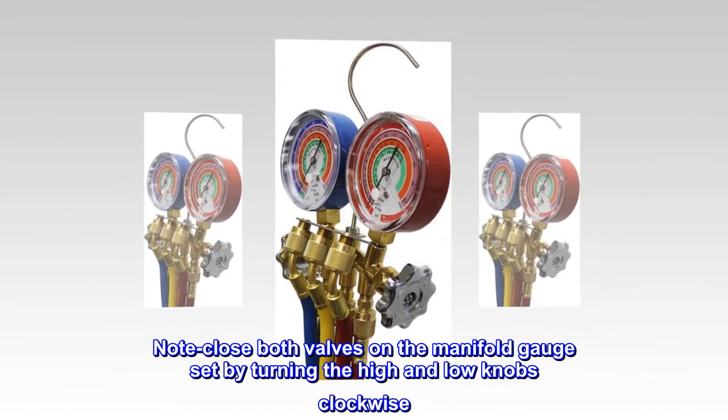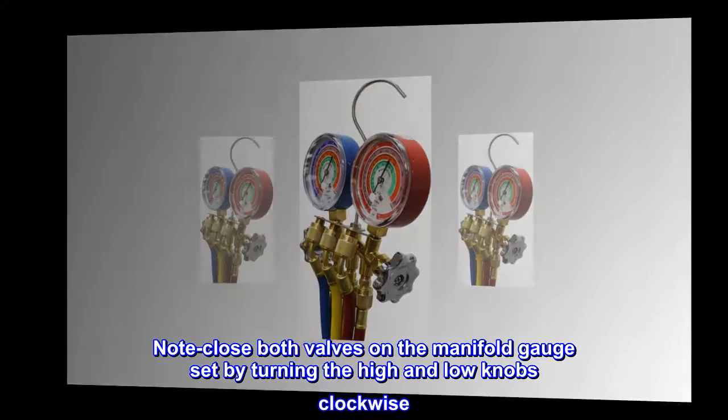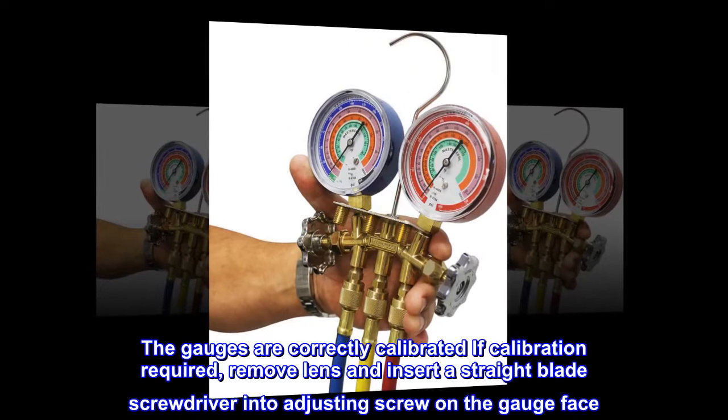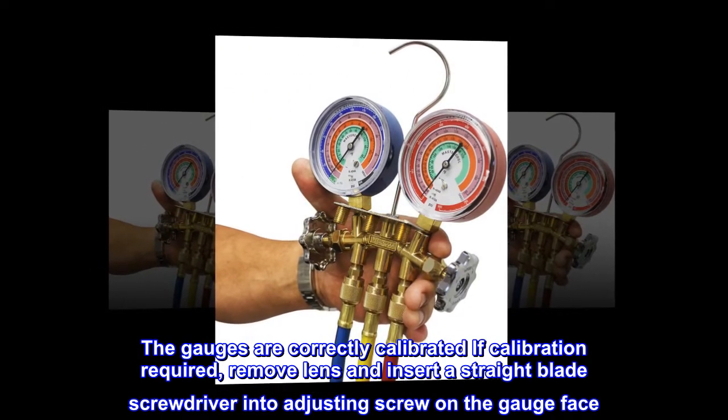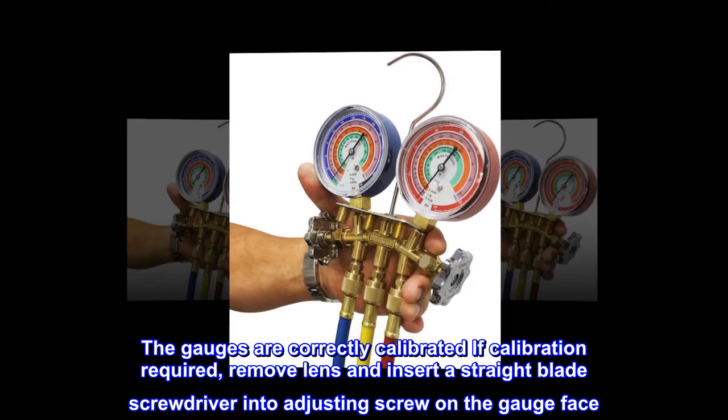Note: close both valves on the manifold gauge set by turning the high and low knobs clockwise. The gauges are correctly calibrated; if calibration is required, remove the lens and insert a straight-blade screwdriver into the adjusting screw on the gauge face.